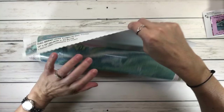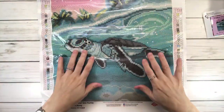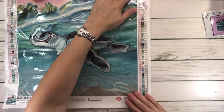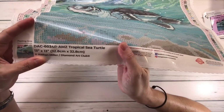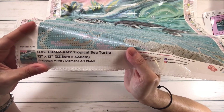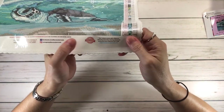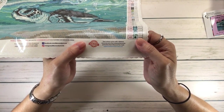I love the colors on this one — it's gorgeous. On the top of the painting it says 'Do what makes you sparkle — Diamond Art Club.' It comes with two legends: one on the left side and one on the right-hand side. In the bottom it has a picture of the painting — it says DAC, Diamond Art Club, Tropical Sea Turtle, 13 inches by 13 inches, which is 32.8 by 32.8 centimeters, Nathan Miller, Diamond Art Club. In the middle it offers 10% off your next order. It also has a lifetime warranty: 30-day money-back guarantee, free diamond spill insurance, and 10% cashback rewards with every order.